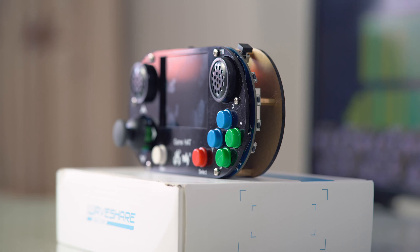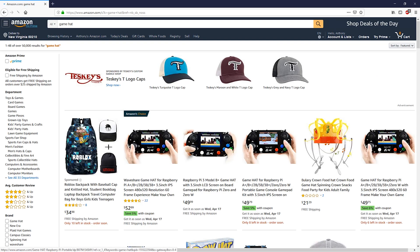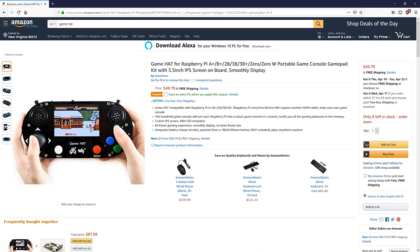Enter the Game Hat — the first and only kit I can find that is basically plug and play. You do have to do some driver installation and a bit of computer wizardry, and I'll show you how to do that in another video. But it is the easiest option I could find, and it's only $50 on Amazon.